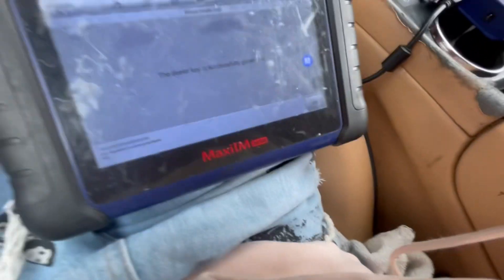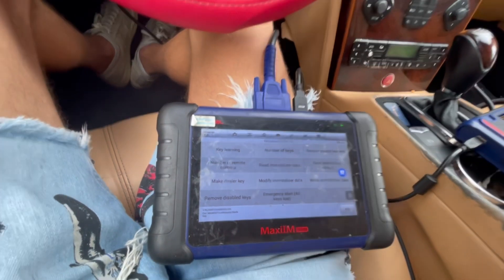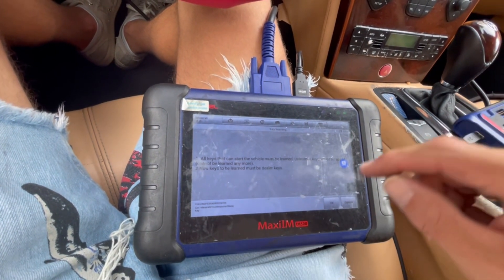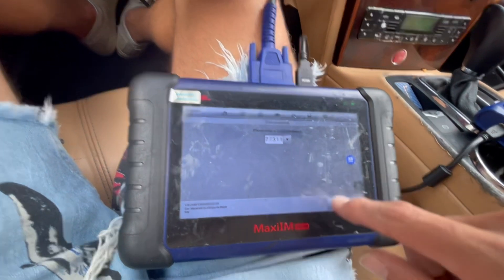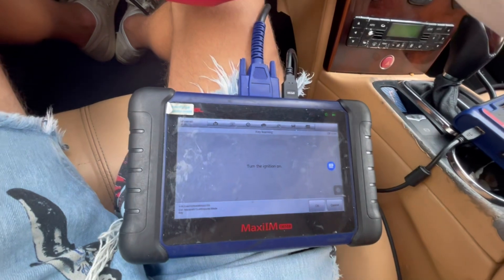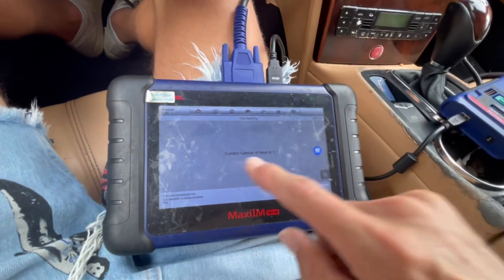Now we're going to go ahead and do the learning. Go to key learning after we have generated the key. For all-keys-lost the vehicle needs to be here; if you're just adding a key, make sure you have the other key. Hit OK — the pin code will already be there. Insert the key, it's already on. Now turn it to off, then switch it to on again. The learning is successful. We don't want to do another key, so hit no. Current number of keys: one.